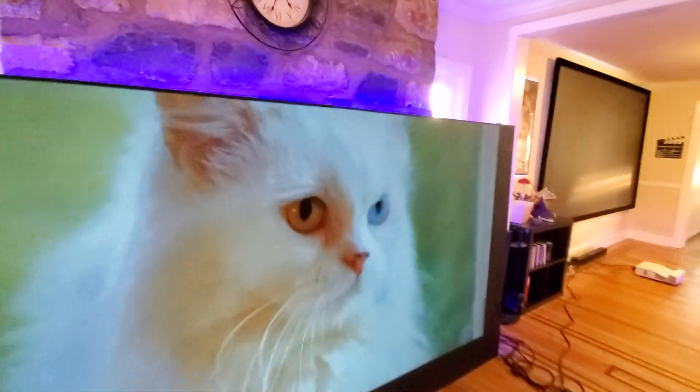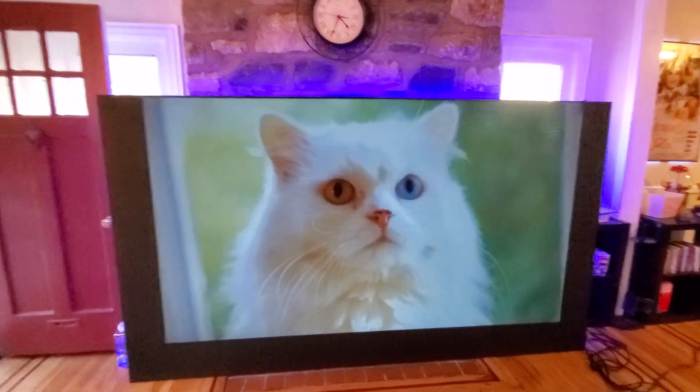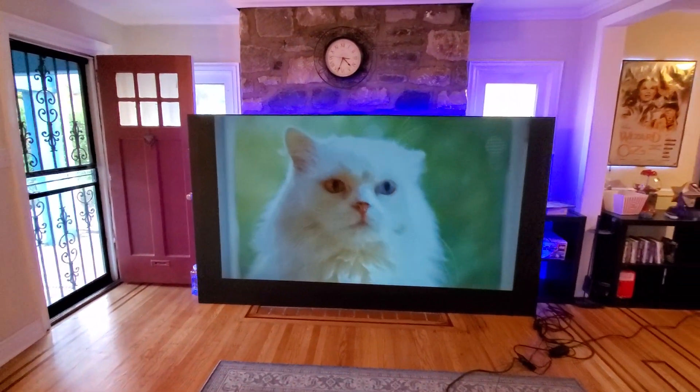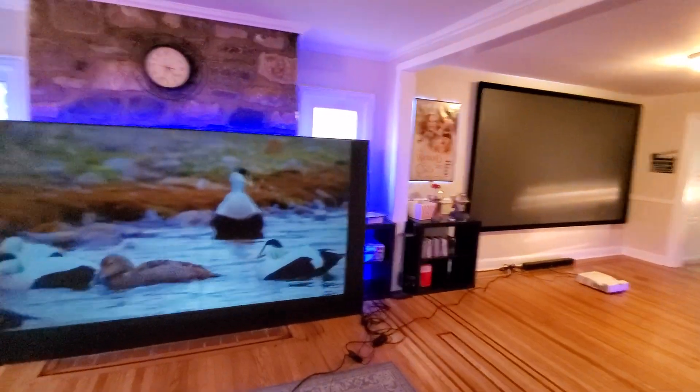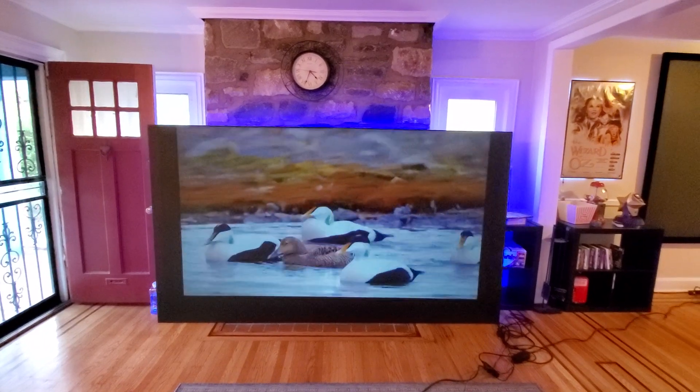Even on our short throw projector we can max out our screen size beyond spec. For the Ultimate GT56 it's only supposed to go to 100 inches, but I have it at 135 inches. If you're curious to see that demonstration, I'll post it in the description below.